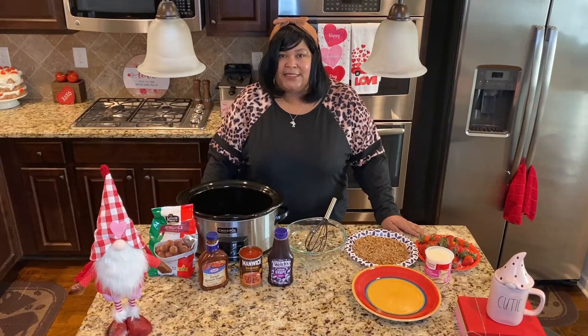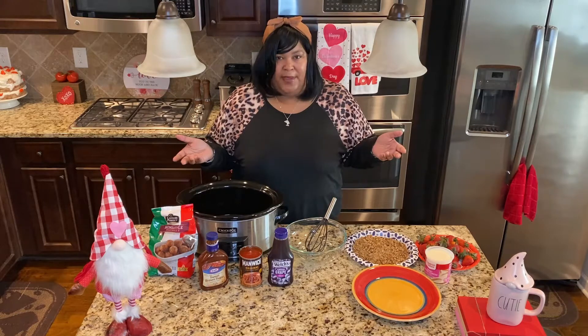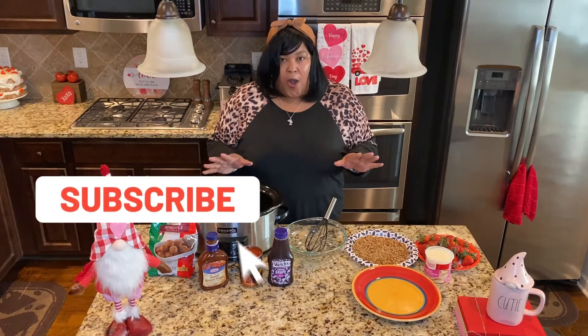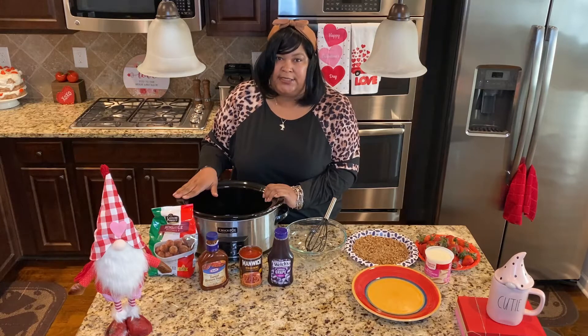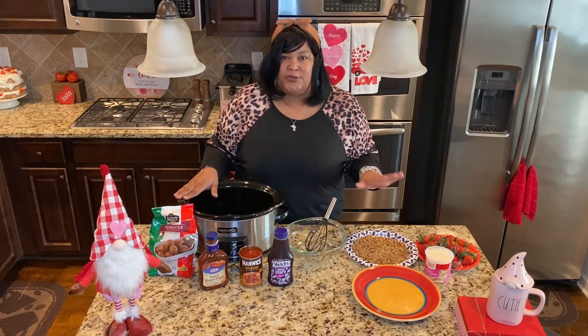Hey guys, welcome back to the Happy White Life, or welcome if this is your first time joining me. In today's video I'm going to be sharing part two of my Super Bowl party prep. First up will be my Super Bowl sensational meatballs — they're budget friendly and delicious. The last thing I'm going to be sharing is my marry me strawberries.